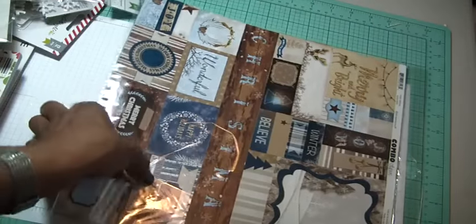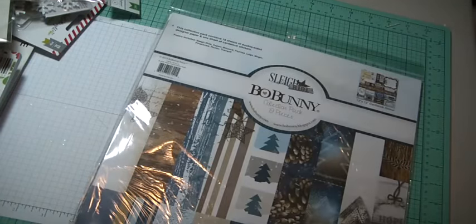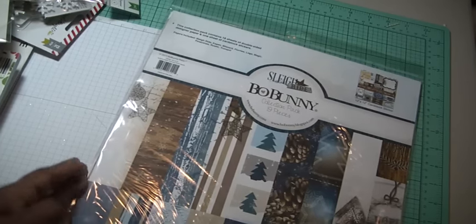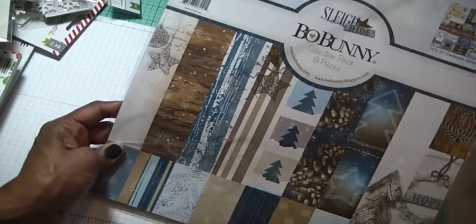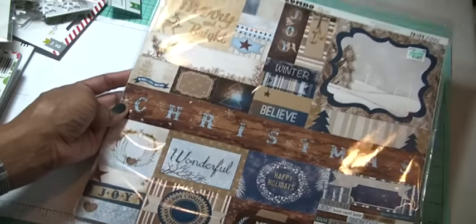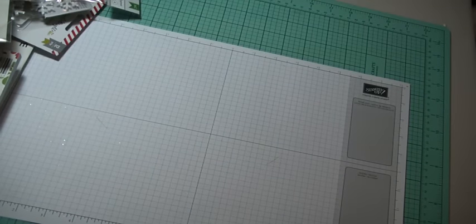And lastly, some more Bow Bunny paper. This is the Slay Collection — 18 sheets of double-sided paper. You can kind of see the designs on them. Really pretty. I love the wood grain. I love the trees. And then it has this sticker sheet. So that was my Hobby Lobby haul from the crop.